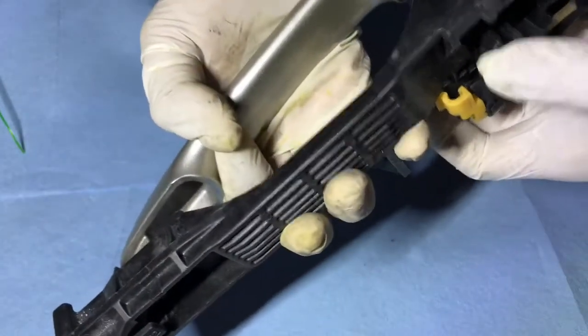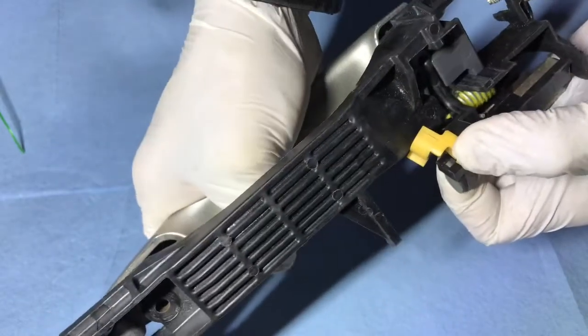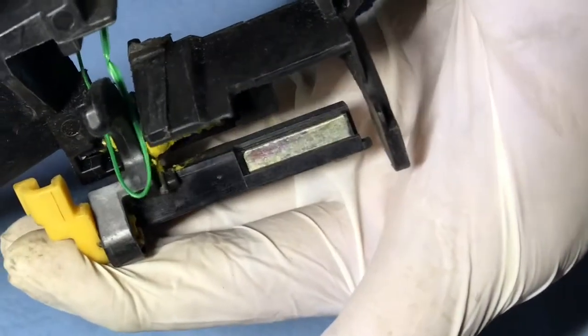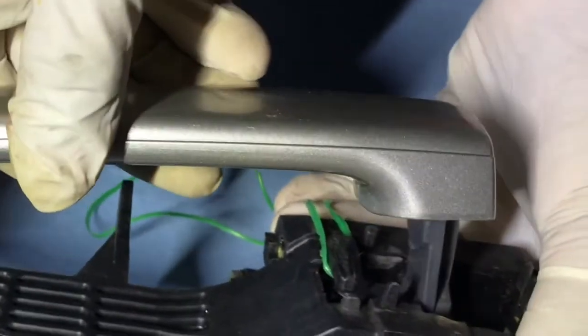We need to push this all the way back and pull this, so we can hold it. To do that, we need a rope like this to grab the hook. See right there — we need to pull this. Just put the rope inside right there and pull all the way.